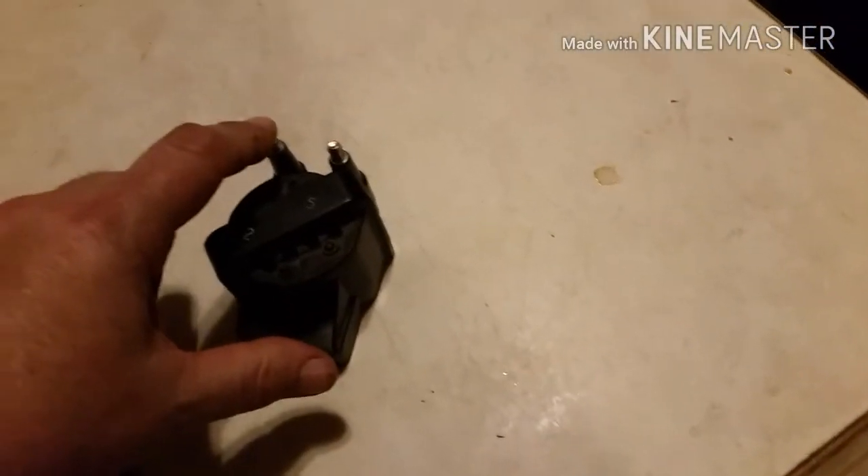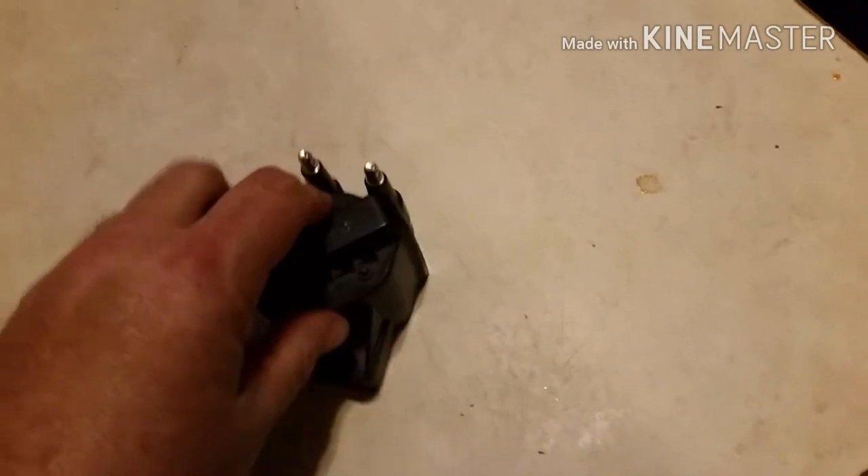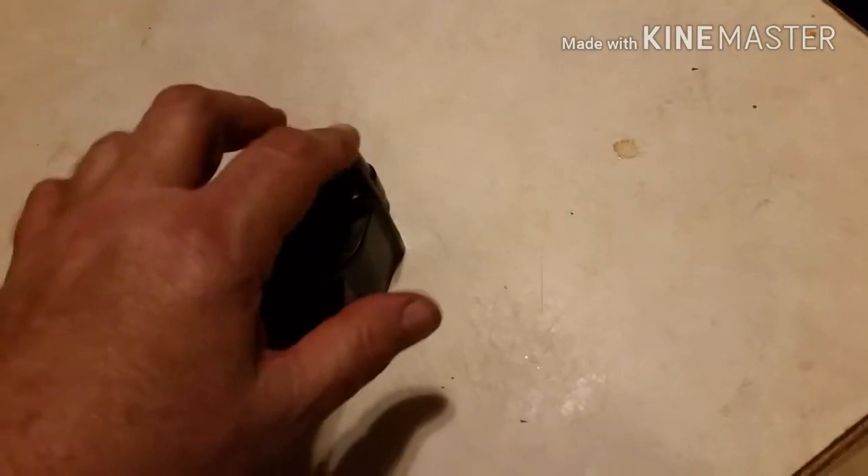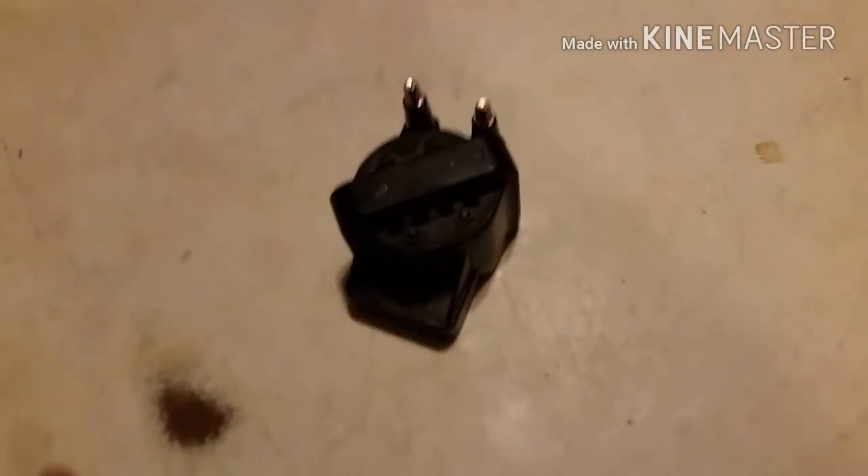This spark plug wire goes to cylinder two, and this one goes to five. They both fire at the same time. When the spark module tells them to fire, they both fire at once. One goes to the cylinder to actually fire, and the other one just shoots down the line and doesn't do anything because that particular cylinder isn't firing at that moment.